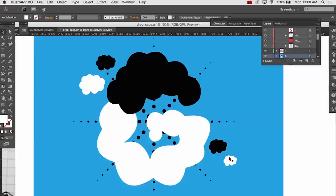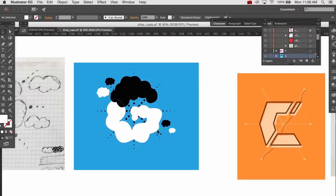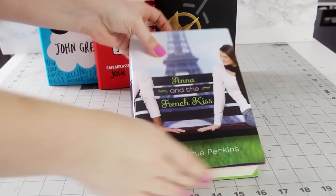For the Fault in Our Stars, I took the iconic black and white clouds and I kind of redrew them into the letter G, and then I also included smaller versions of the clouds floating alongside. So however you decide to design them, just make sure you pick a background color and then two additional colors for the drop cap. Once you're happy with all your designs, it's time to put together the actual book jacket.